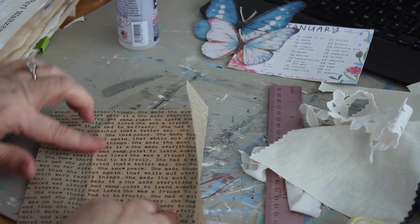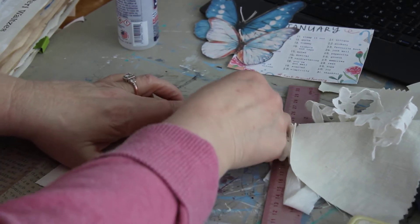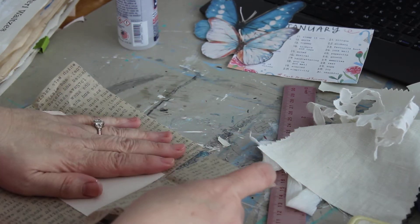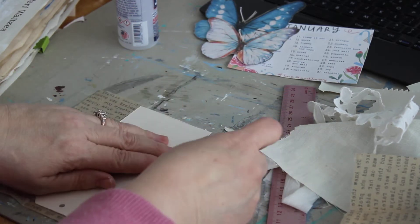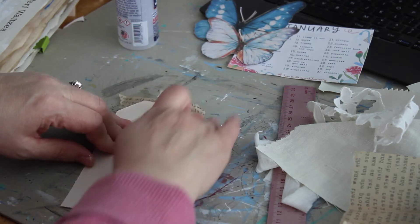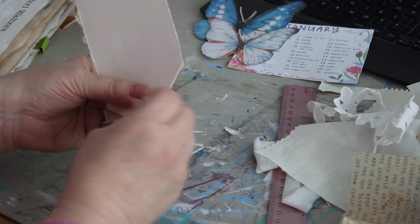I want to try not to do such complicated layouts — keep it simpler. Now I'm going to flip it over and rub it down to get a good seal, and I'm also going to rip the tissue paper away from the tag. If it rips off the front, I'm okay with that — it adds more of a distressed look, because I'm going for a distressed look anyway.